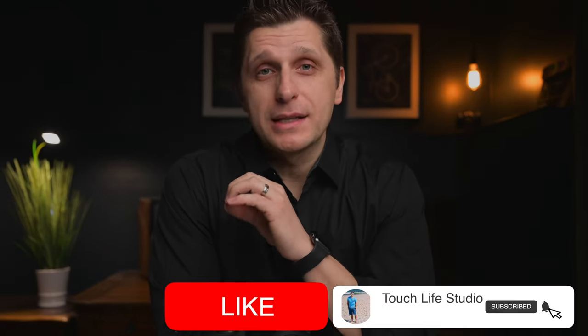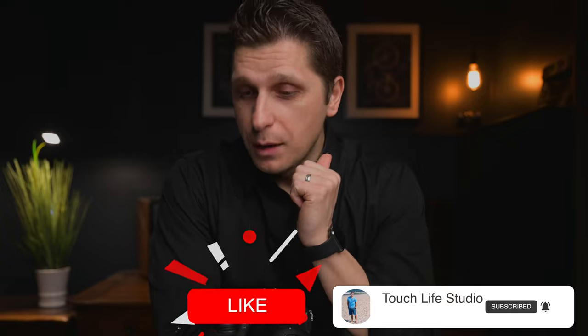I hope this video was helpful in avoiding these mistakes, whether you're a beginner or an experienced studio photographer. Please like and subscribe — it helps the algorithm boost the video and spread it to more people. Thanks for watching and I'll see you in the next one.